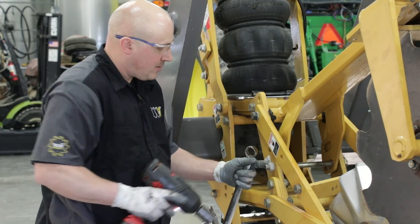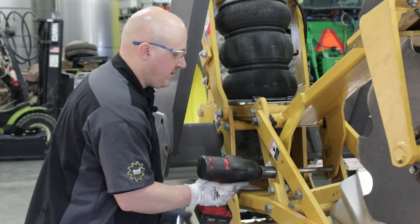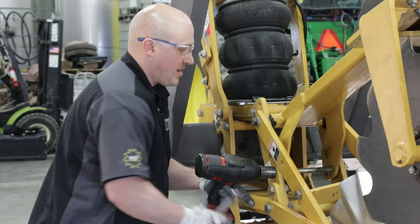Then I'm going to drop down, take my shallow tillage off, push the nut completely off, and we'll come back to that bolt later.